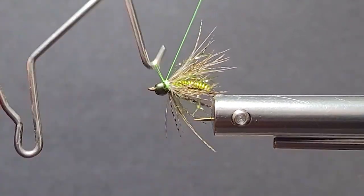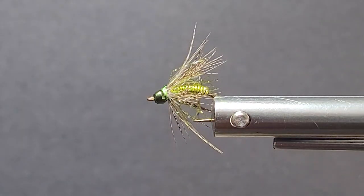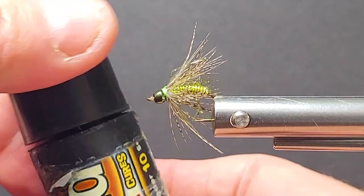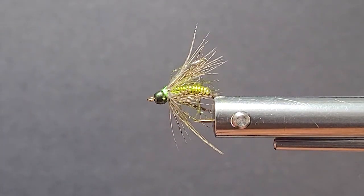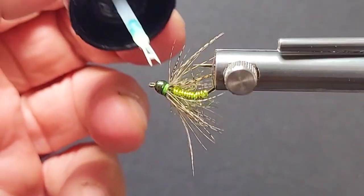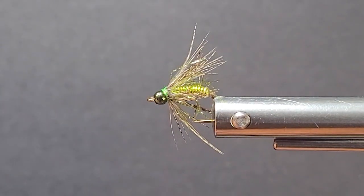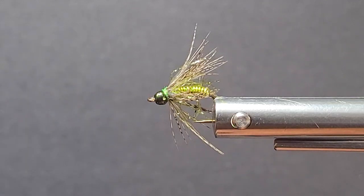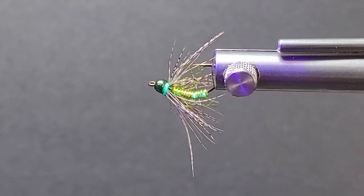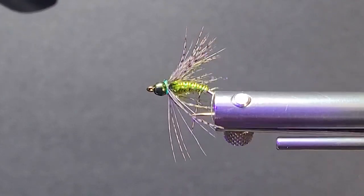Fluorescent green is a really nice colored thread here too — nice Semperfly thread. Then I'll just finish the fly off. I'll come in with some Bone Dry Solrez to make sure we're going to keep this fly as durable as possible, because we're going to have a lot of fish on this one. You can see when that Solrez hits that fluorescent thread underneath — see how it lights up?